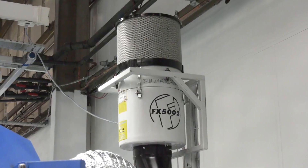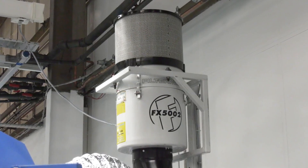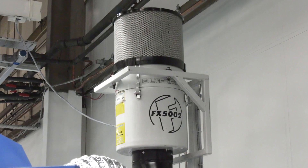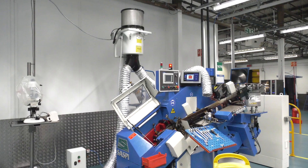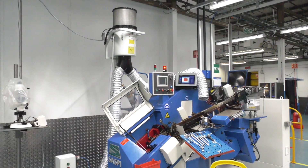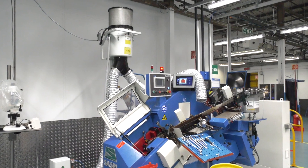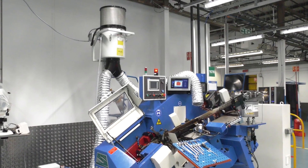This short film shows Filtermist UK service engineers undertaking a routine service on a Filtermist centrifugal FX5002 oil mist filter. The unit in this film is mounted on a floor stand and attached to a thread rolling machine in facilities belonging to a company that manufactures fasteners for the aerospace industry.